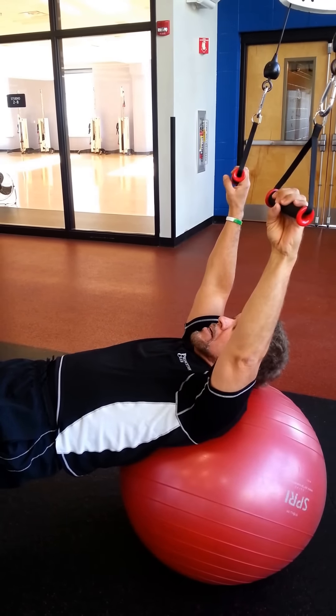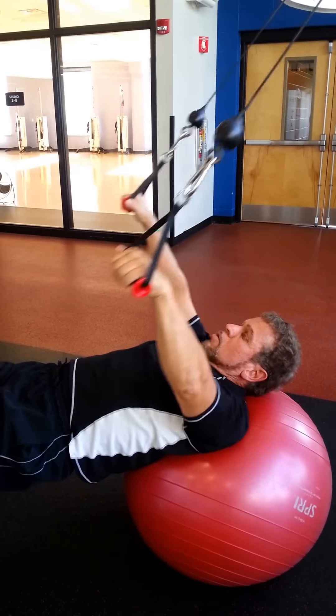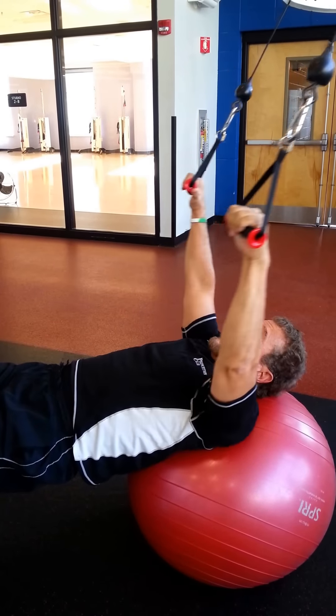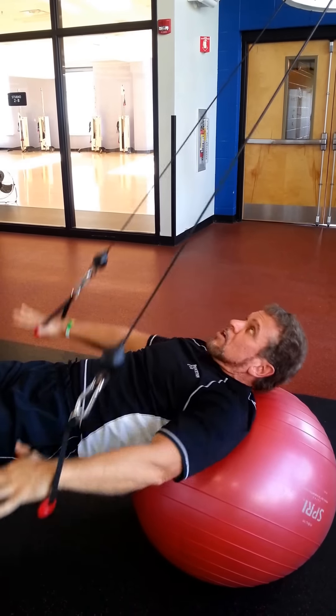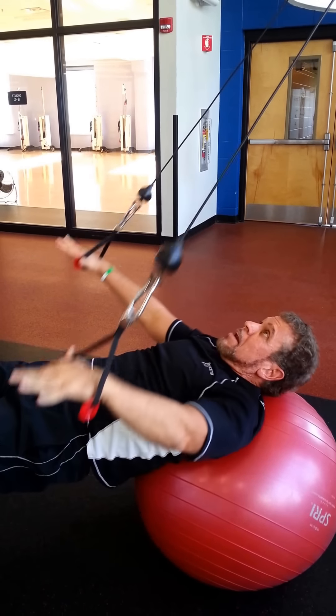On the eccentric motion you're inhaling, and on the concentric motion you're breathing out. Eccentric is breathing in, concentric is breathing out. It's a great exercise — I'd recommend it to almost anyone.